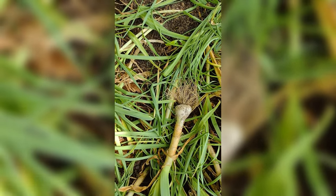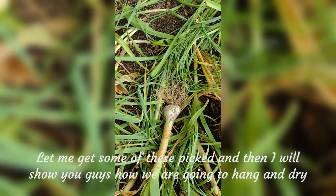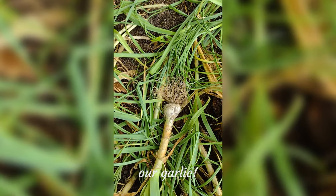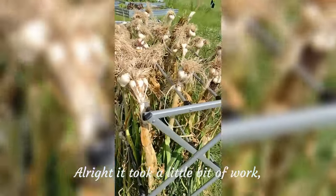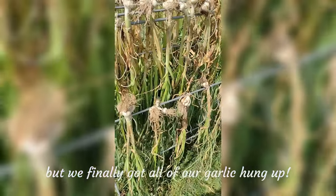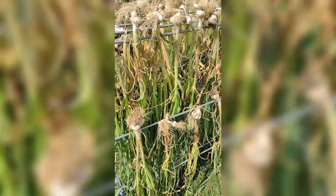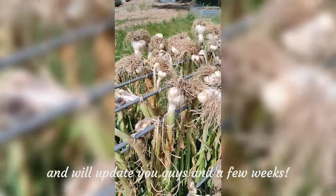We'll keep an eye on it. Let me get some of this picked and then I will show you guys how we are going to hang and dry our garlic. It took a little bit of work but we finally got all of our garlic hung up. Now I'm going to move it to the garage and we'll update you guys in a few weeks.